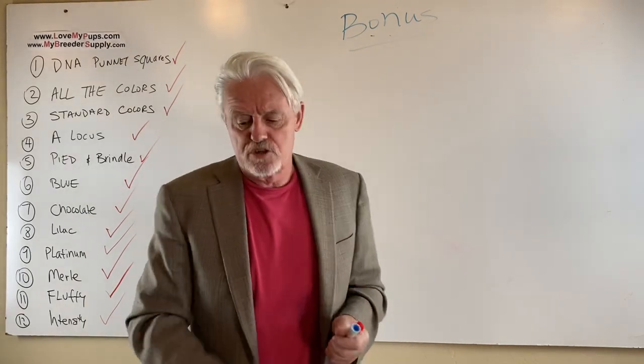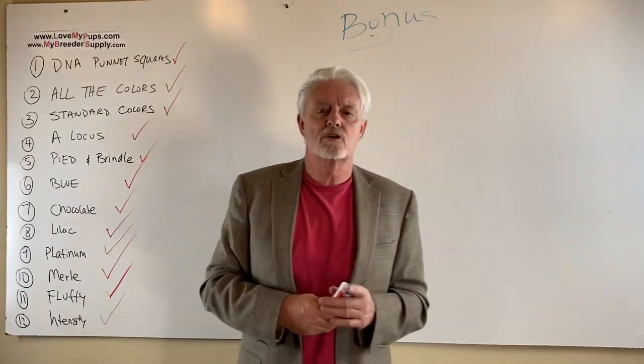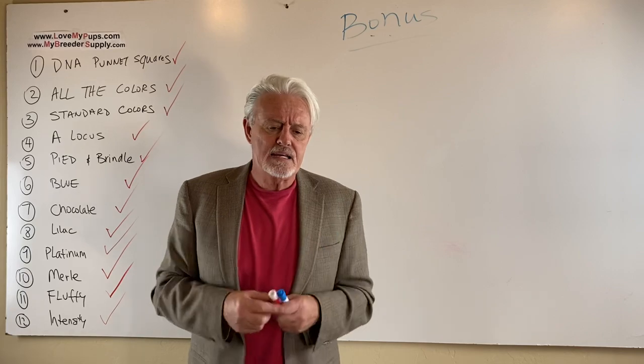Tan points. I want to talk about tan points because I didn't really cover it well here. I'd really like tan pointed dogs. So how do you get tan points?